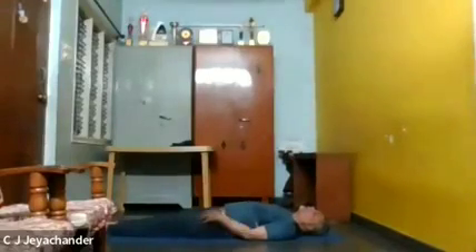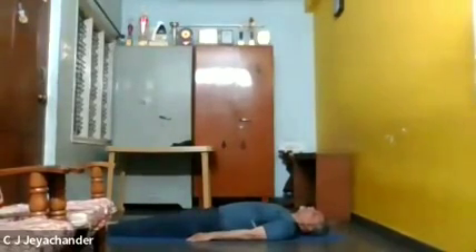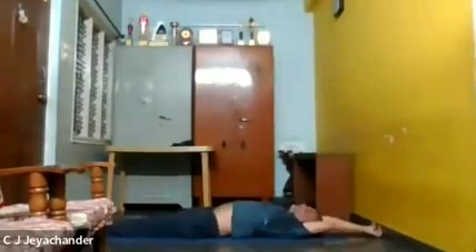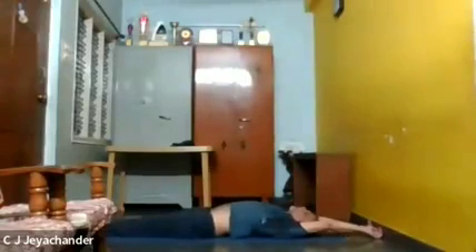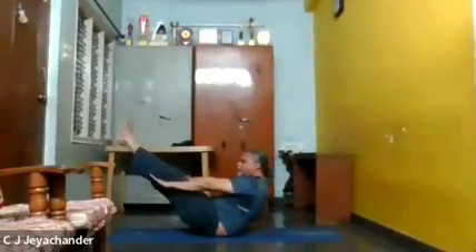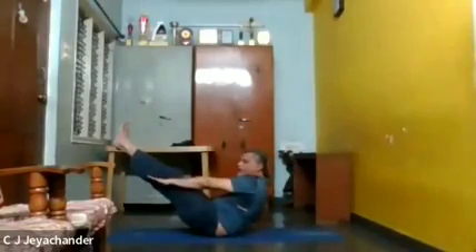Now we will do Navasana. Bring your two hands up, move your two hands up and keep them straight. Then inhale, exhale, and slowly come up as much as possible. Keep your legs straight, keep your hands straight, and look straight ahead — as much as possible.